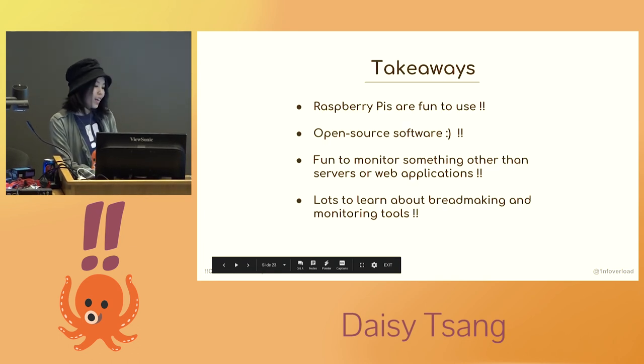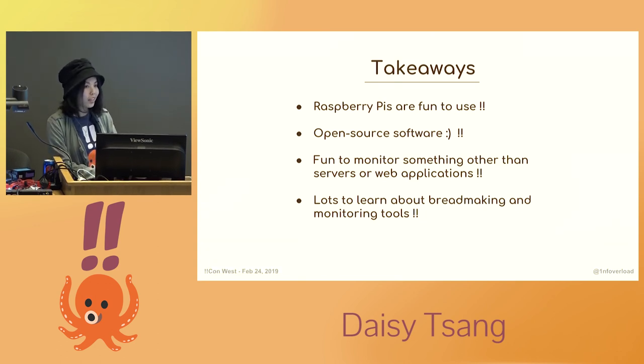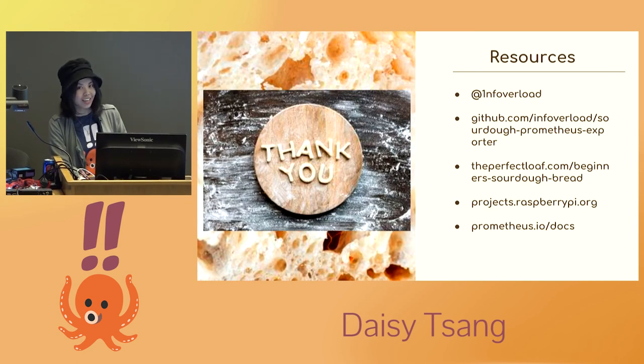Some takeaways: I had a lot of fun setting up everything, and I found that combining two seemingly very unrelated things is a great and fun way to learn more about both. Using open source software is awesome as always — it allowed me to set everything up really inexpensively and taught me a lot. There are still a ton about bread making and systems monitoring for me to discover. Here are some links to resources. Thank you.